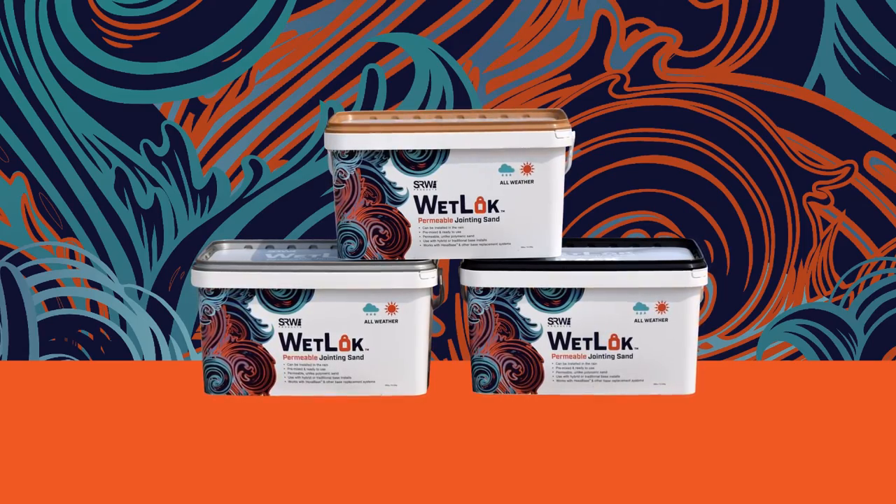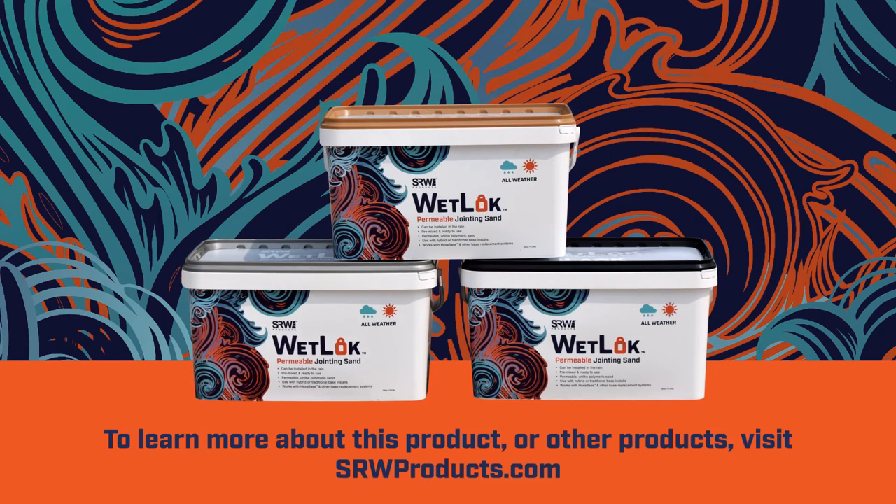WetLock will hold strong for your project for years to come. To learn more about this product or other products, please visit SRWproducts.com.